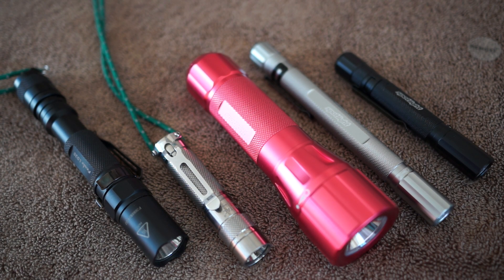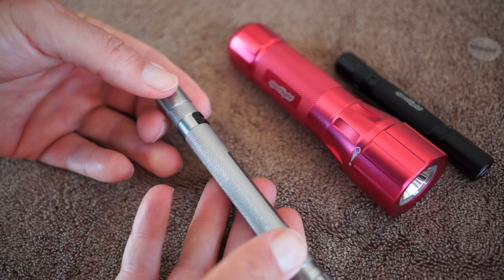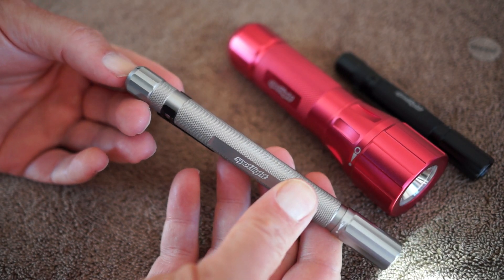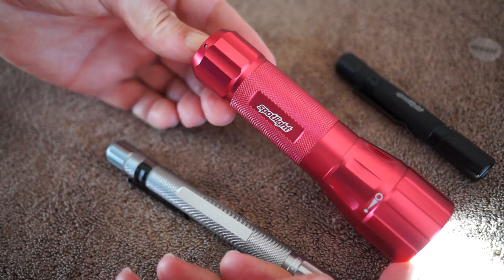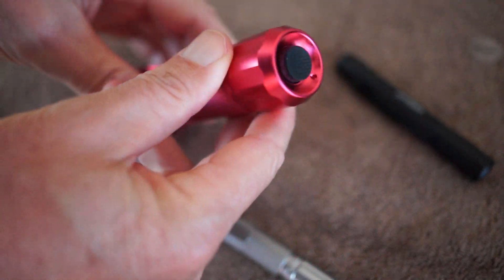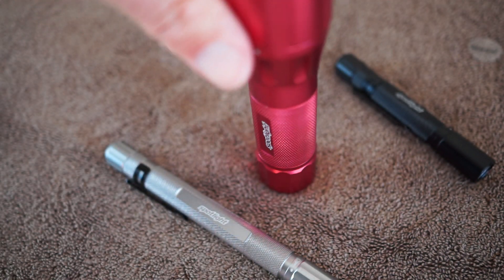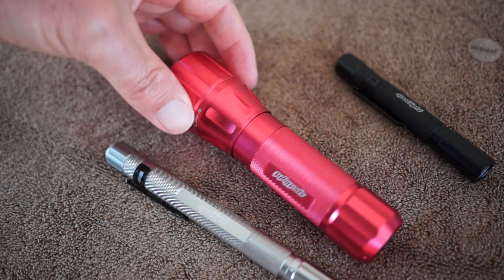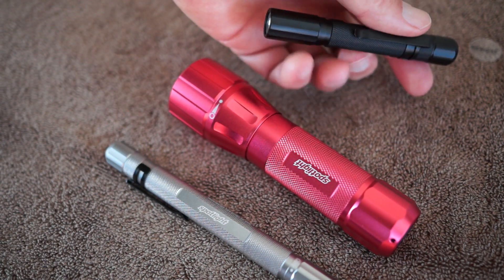I usually use rechargeable batteries in my lights — I think they're Sanyo Eneloop batteries from Costco, and they really hold up great to a lot of charges. For lights I carry on my person, I use lithium batteries because they last so long. By the way, this larger light will tail stand on a flat surface, though I couldn't get it to do so on this padded surface.